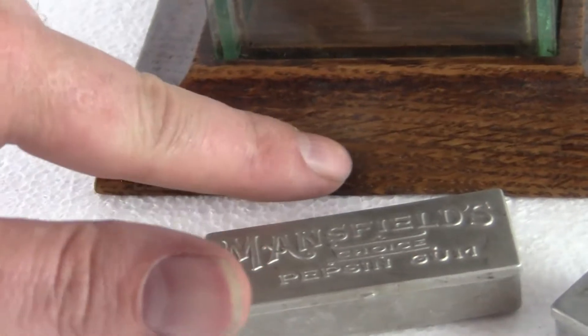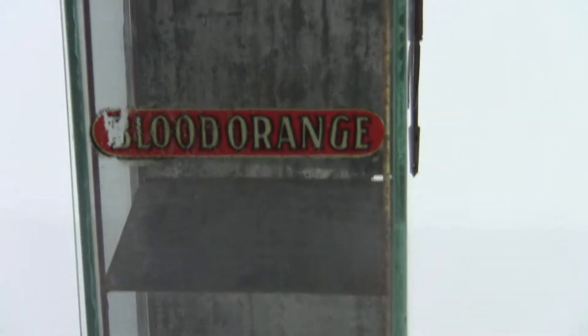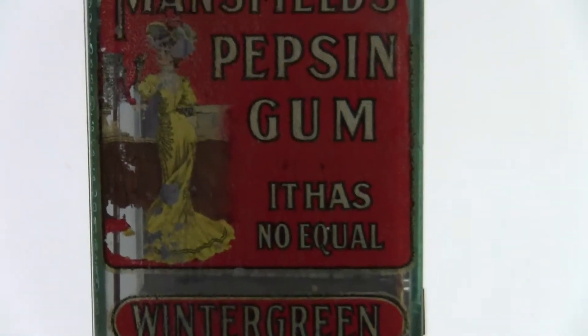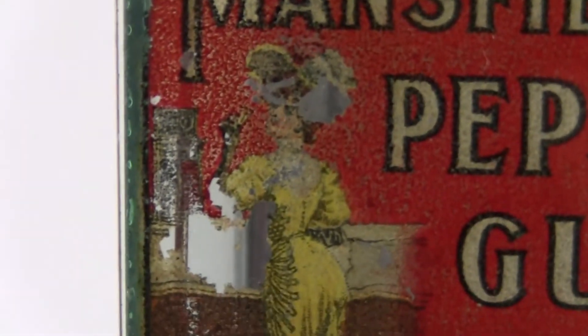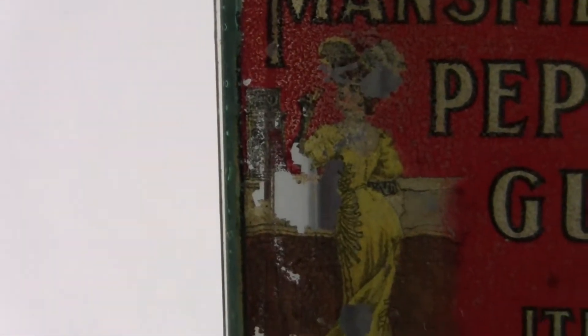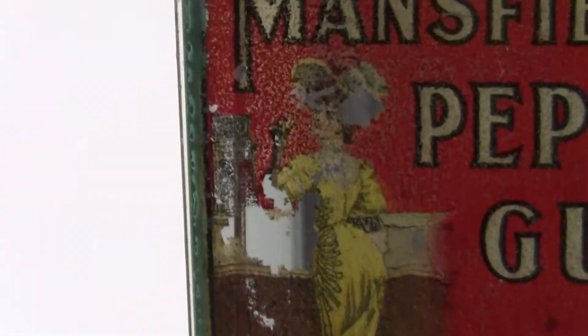It's got the wood base, it's got a little bit of a burn mark in there, but that can probably be sanded out and re-stained. All the glass is there, no damage. There's a little bit of paint loss in the decal — you can see with the lady, and she's getting a pack of gum from the Mansfield machine on the countertop that she's leaning against. A little bit of paint loss there and a little bit in her dress.